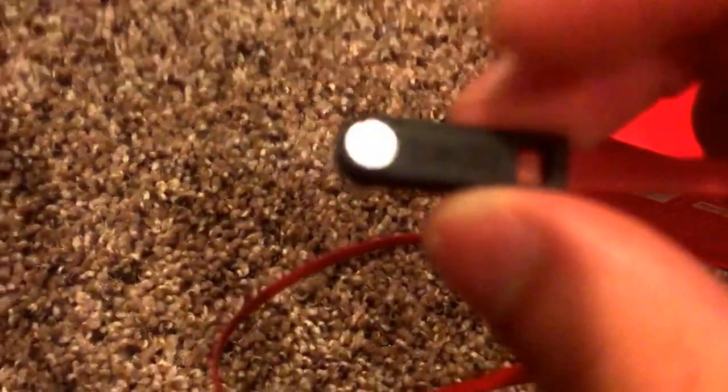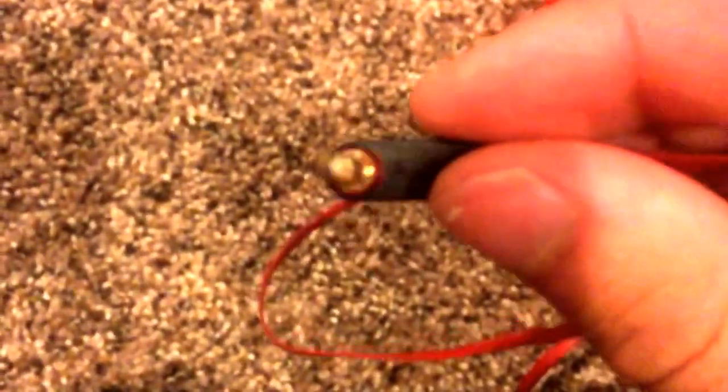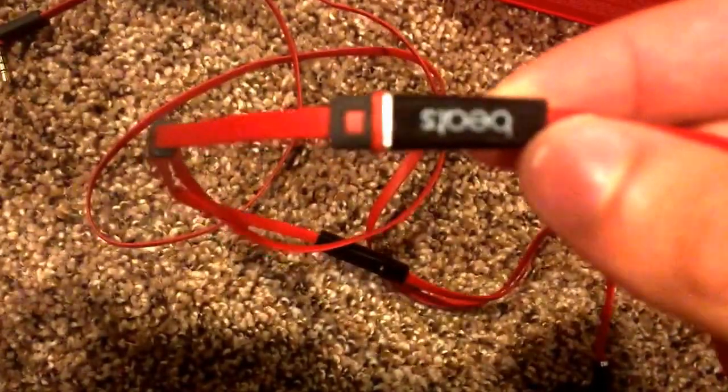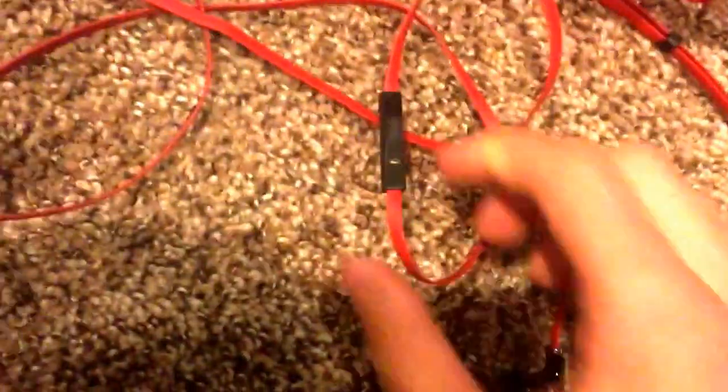So here's the actual Beats - very good quality. They're a little darker red than the box but still a nice red. On the jack you got the Beats logo with 'Beats' on it, a little red and the gold jack. Flat red wire all the way up to where you get the Beats logo again and a split for the two headphone pieces.